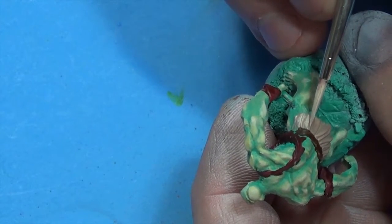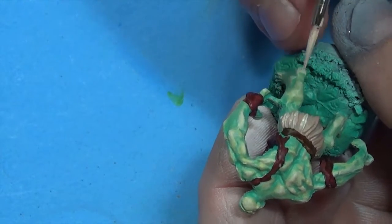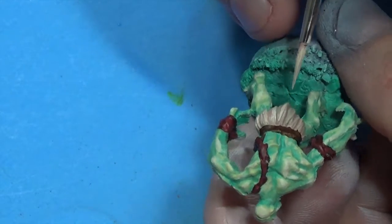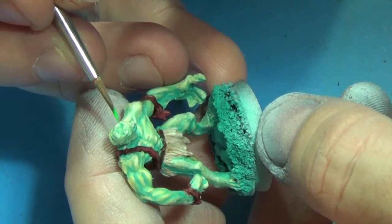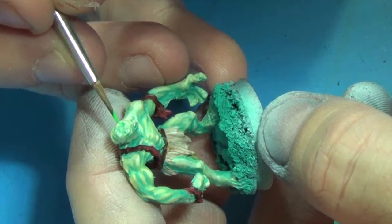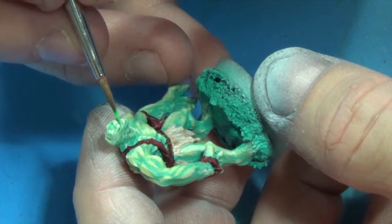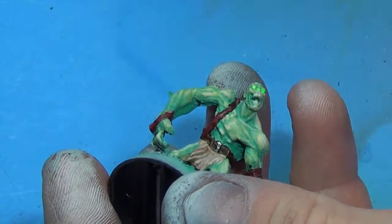I think it's important when you're doing washes to go a little extreme on the highlights because when you do a wash or a glaze it's going to knock it down. This is a homegrown green color that I made out of fluorescent green paint. You can use Escorpina Green if you want — I'm painting the eyes so you get that glow.